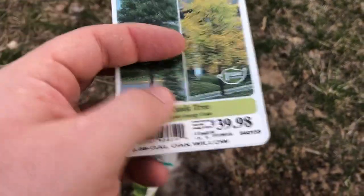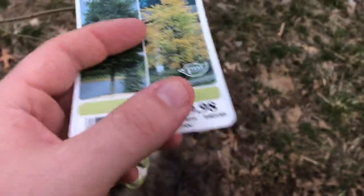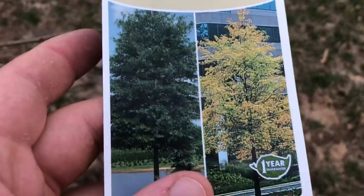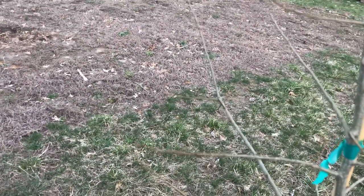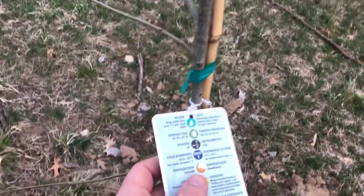They're normally 40 bucks, which is what I paid for it — I got it this spring. In the fall, if you wait, you can usually get them 75-80% off. Here's kind of what it looks like full grown. Some info: it's about 50 foot tall, 35 foot wide, which is perfect. We're gonna put a fire pit right over here, so I want just a little bit of shade but not too close.